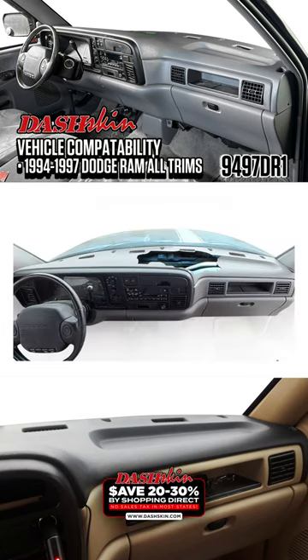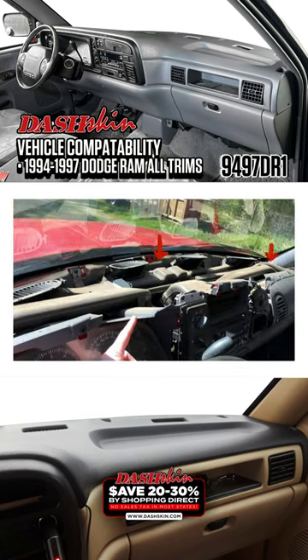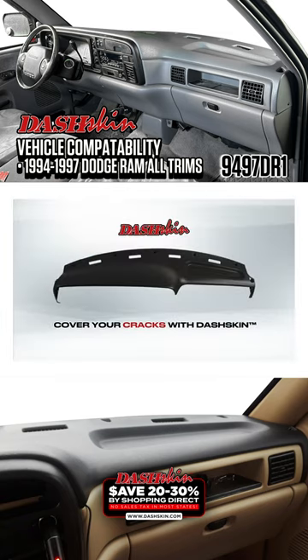Is your dashboard cracking and falling apart? Don't spend a fortune replacing it. Cover your cracks today with a molded plastic dash cover from DashSkin.